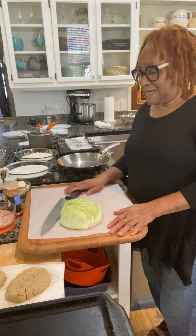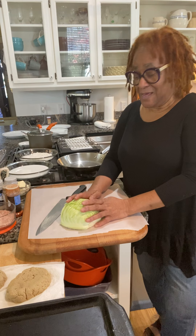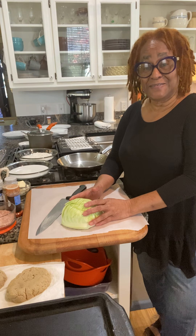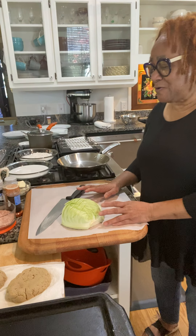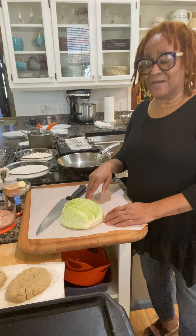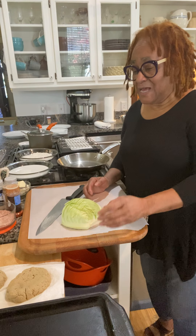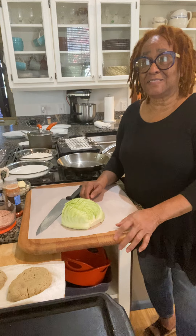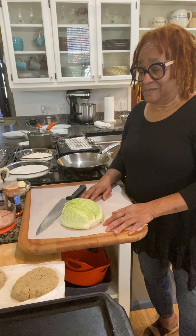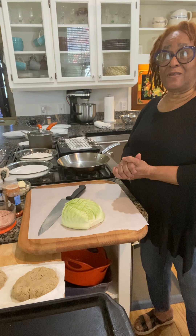Today we're going to make cabbage. Normally you would use a whole cabbage, but I only had a half, so I'm prepping this up for my Sabbath meal. We're going to have cabbage steak first. I have some potatoes on low heat boiling because we may have mashed potatoes. You can also have pasta with this dish, and we're going to have my seitan chicken — I'm going to call them chops today, or seitan chicken breast.